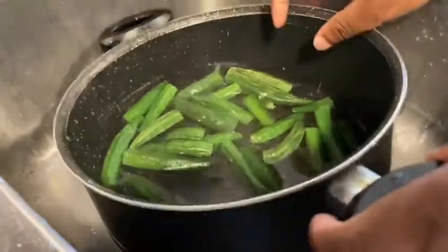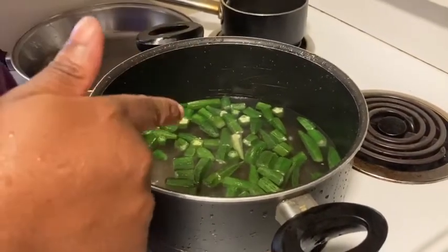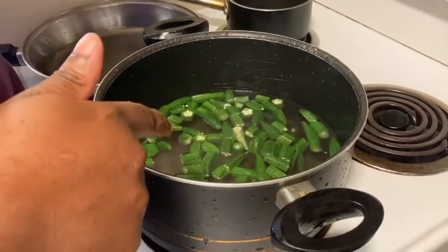I'm cutting up my okra, then putting it on with water, salt, and a little bit of oil.